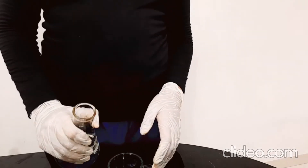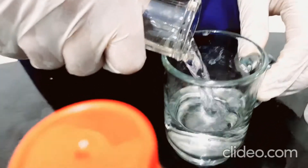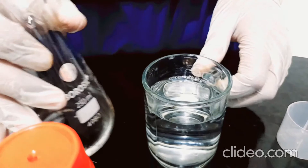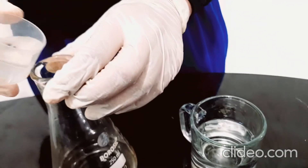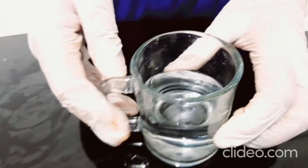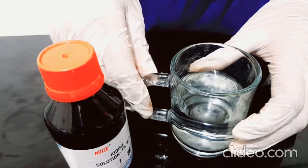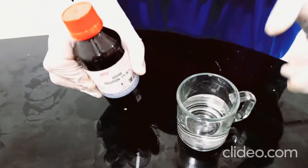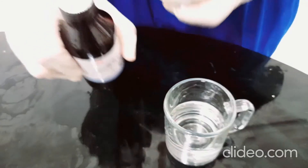Here begins the second experiment. I'm going to add a bit of water to the glass — I think that should be a bit more, so I'll pour a bit back. Exactly, that is the amount we need. Let's keep this flask aside. First of all, to dilute the iodine I have this glass of water here.